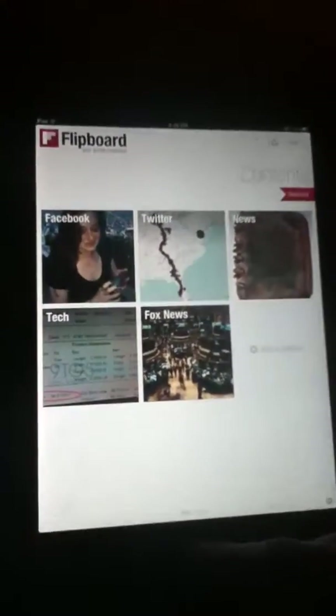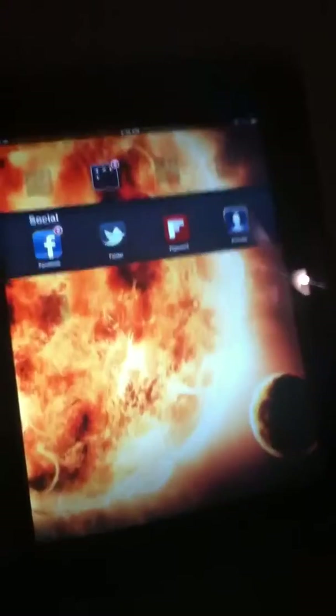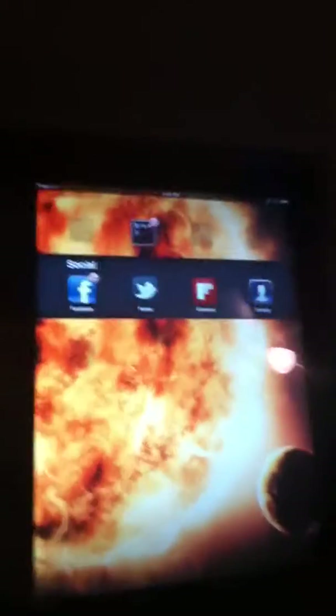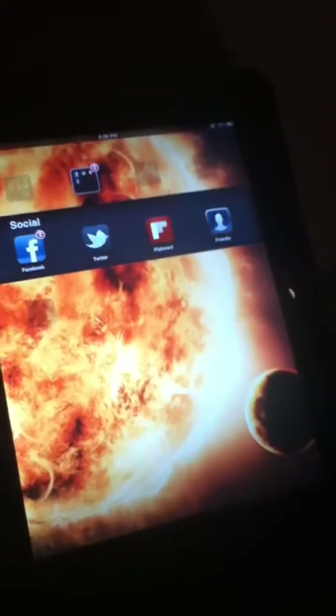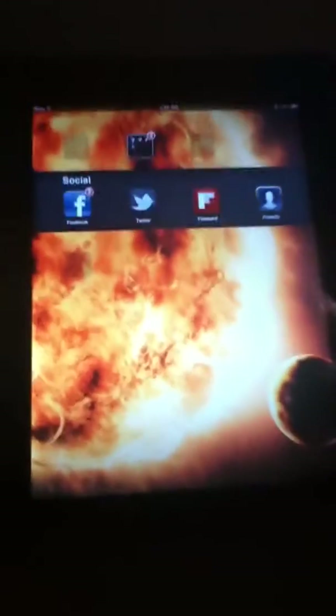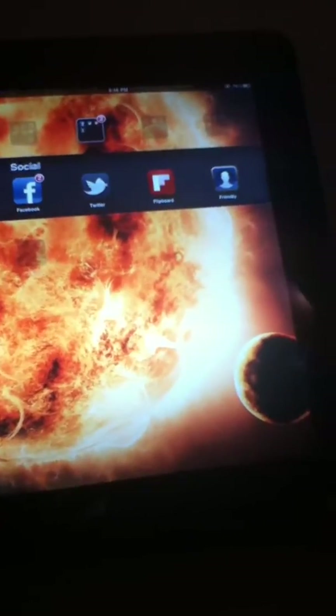Guys, this has been Flipboard, your social magazine. And this has been Monk355 and Apple for Life95. Thanks, guys. Comment, rate, subscribe. Yeah, we're going to do more of these. This is part two of the duel. If you want to see part one, we'll have annotations on both of our channels to connect the videos.